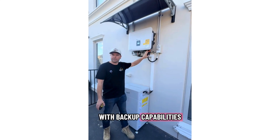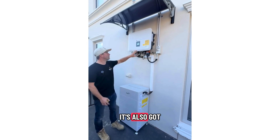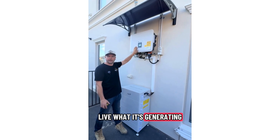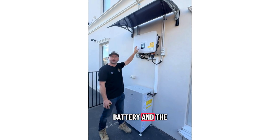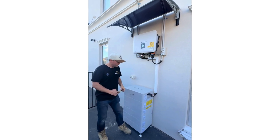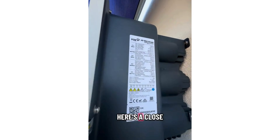It also comes with backup capabilities and can back up three phase. It's also got a screen on the front so you can see live what it's generating, the state of charge of the battery, and the grid status — whether it's in backup mode or on the grid.